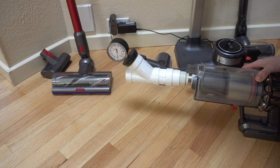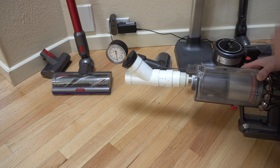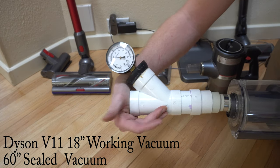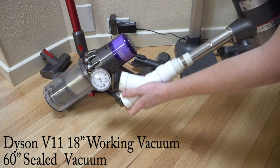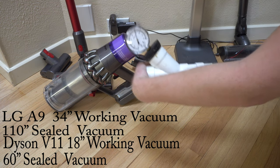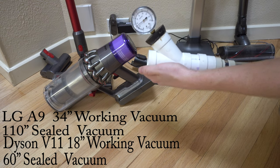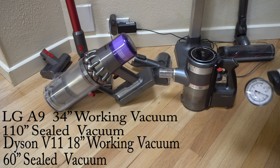Disclosure: I am a mile above sea level, which means these results might be 10 or 20% more powerful at sea level. So, that's the Dyson. Let's test the LG A9. Bigger does not mean better, necessarily, in terms of power.